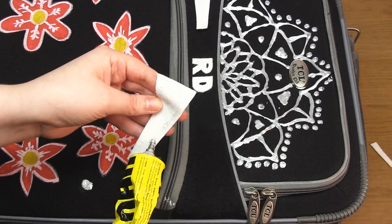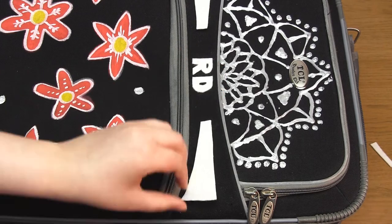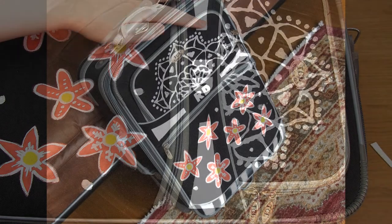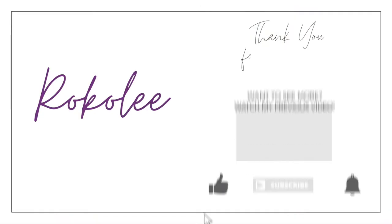In summary my favourite method was the gesso and the paint markers together, but I also think there's a lot of potential in the fabric appliqués. I hope this video has given you some ideas and hopefully inspired you to decorate your own suitcase. Thank you very much for watching.